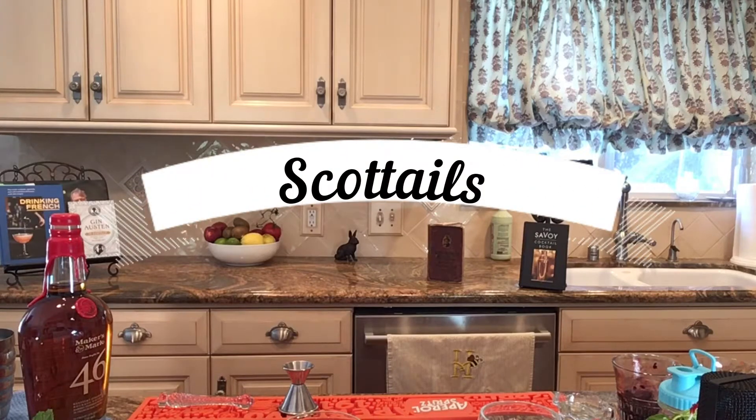Scott Tales. Hi everybody and welcome to another edition of Scott Tales. My name is Scott Hostetler.